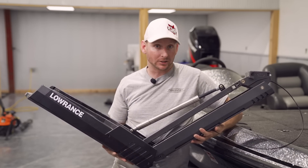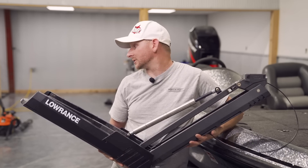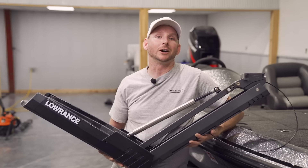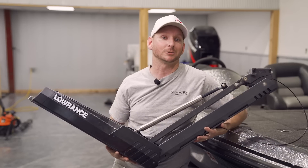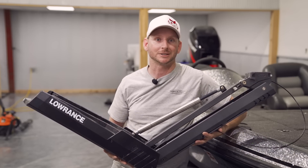We've got a comparison video coming out: a 36-volt Minn Kota Ultrex 112 versus the Lowrance Ghost trolling motor. Be sure to check out that head-to-head comparison video at RussellMarineProducts.com.